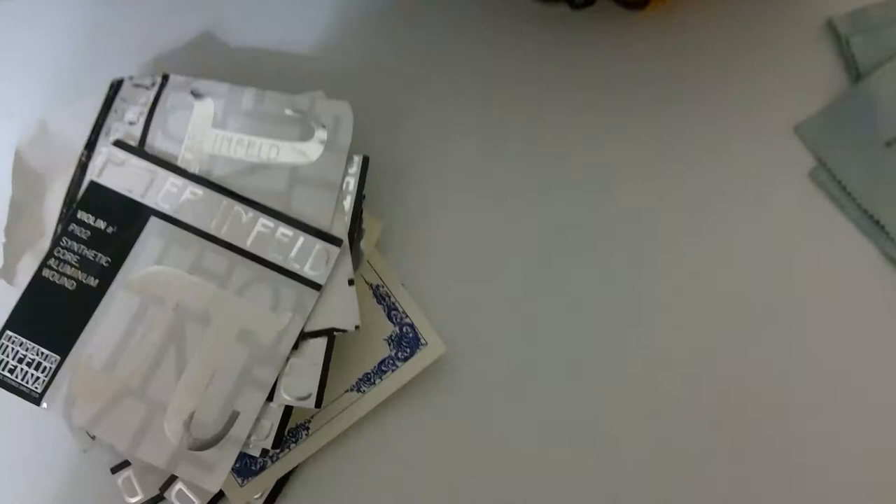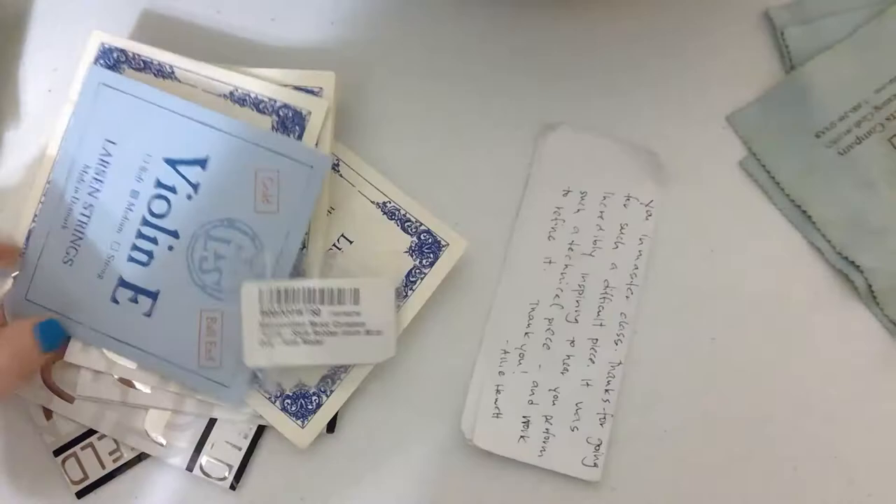I have my rosin — this is the kind I use and it's super cheap, around eight dollars or something. Then I have a ton of strings, all Pirastro. I think all of these are new, which is nice. I have a Larsen E, a Gold Label E, and Pirastro strings — some just don't have the packaging anymore. When I was looking in here I was like, wow, I have more strings than I thought.